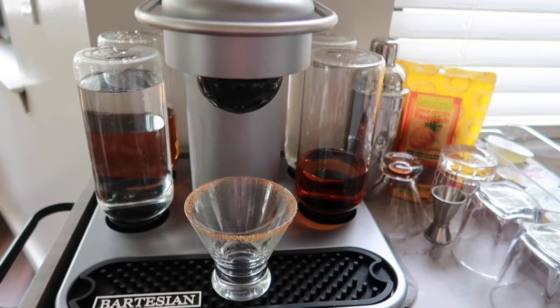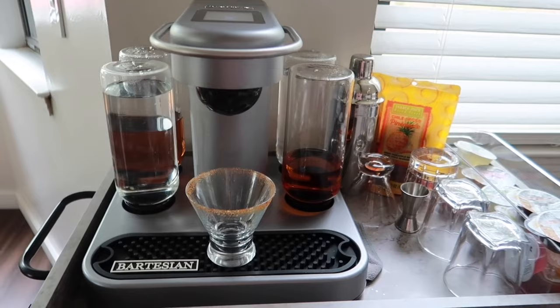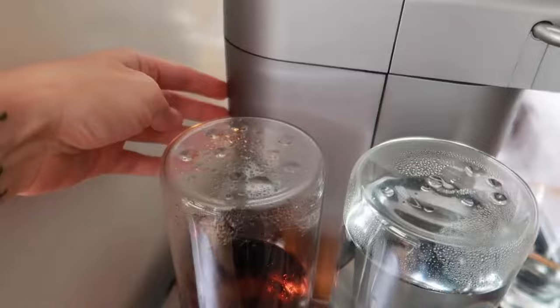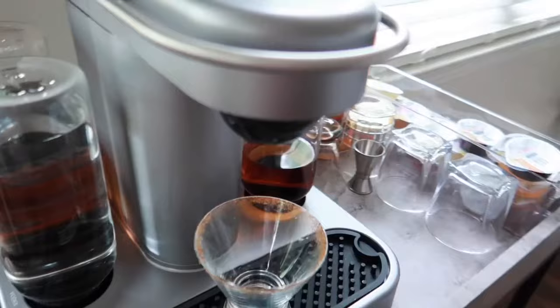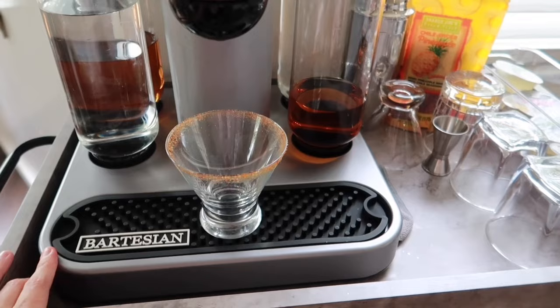On the other side we have whiskey and tequila, so the five alcohols are tequila, whiskey, vodka, rum, and gin. You fill each slot with whatever alcohol you want. The drip tray is removable so you can wash it, which is nice. The top lifts up and you fill it with water just like a Keurig. The machine washes itself out with water after each drink, which is a great feature.